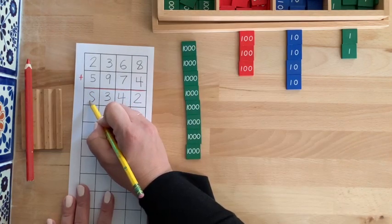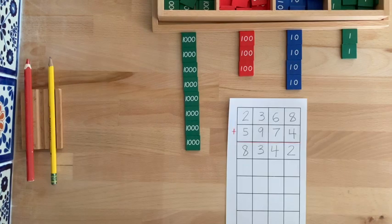When you have finished recording, read the entire equation: 2,368 plus 5,974 equals 8,342.